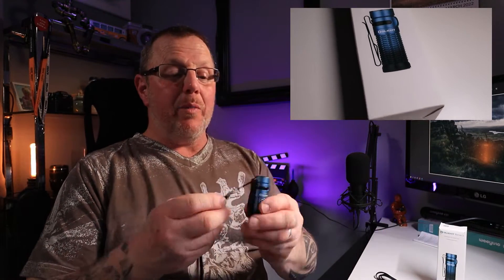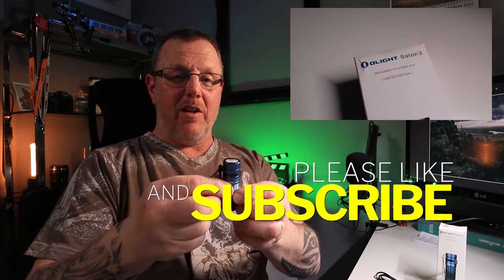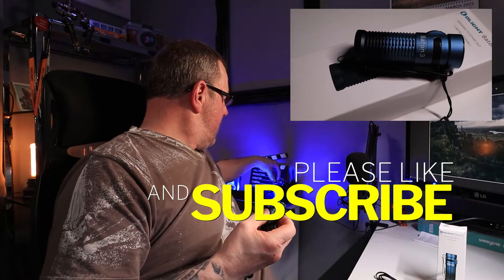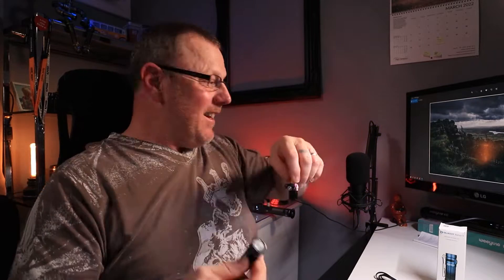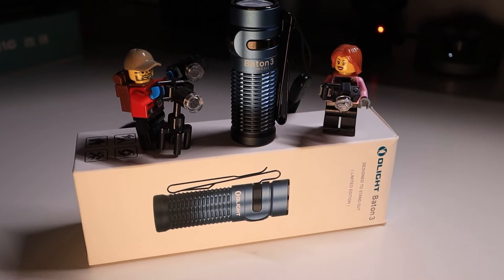You get a nice little belt clip on it. It comes with a lanyard which is really good for keeping it on your wrist. This is tiny, very small. I had it up next to the Lego lady and you can see it's quite small and petite — a really nice little light to keep in your pocket.